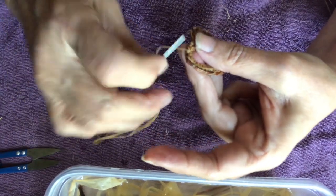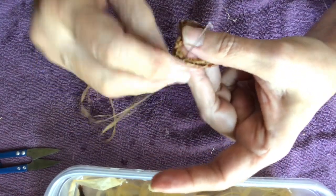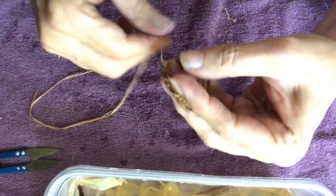You're just going to do the slant stitch in the opposite direction, so you'll create an X with those slant stitches.